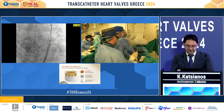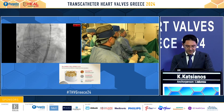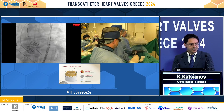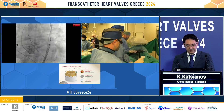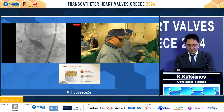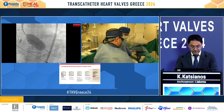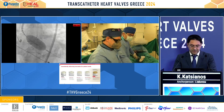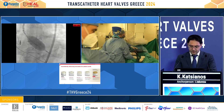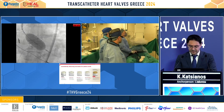We see that the valve was not optimally expanded. Since it was also a very large annulus, we wanted maximum expansion of the valve. So we decided to proceed with post-dilation, adding another 2ml — a total of plus 4 — during rapid pacing.